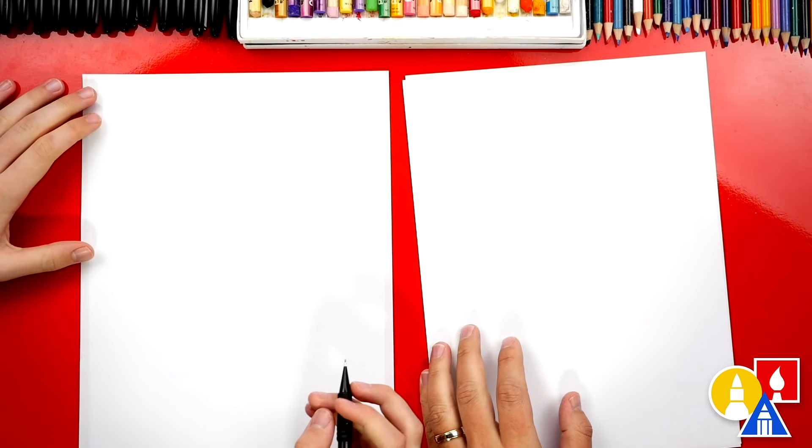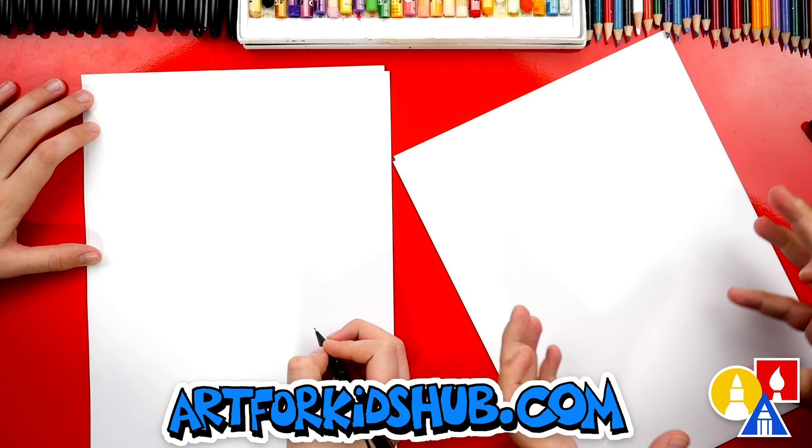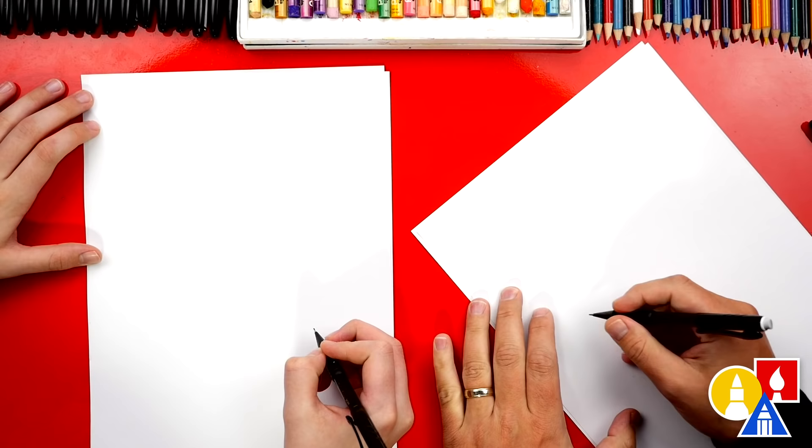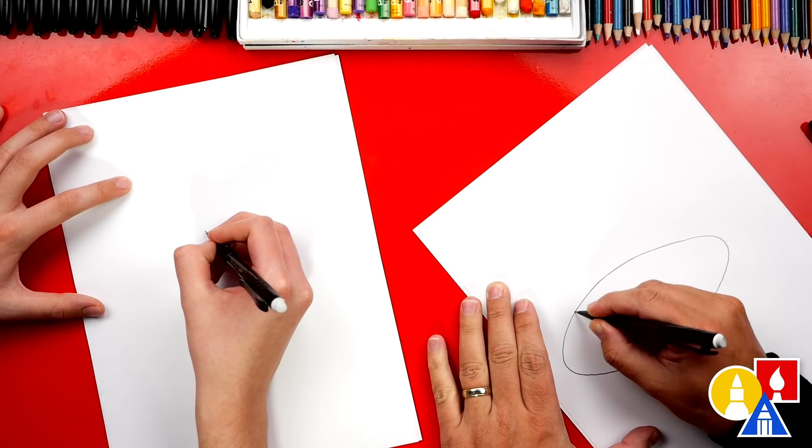To draw with, we're going to use a marker, but first we're going to draw with a pencil. This is so we can draw a guide shape of the general shape of our clownfish first, before we use our marker. So I'm going to turn my paper sideways — it makes it a little easier sometimes to draw. I'm going to draw a big oval shape about this size. So I'm going to press hard with the pencil, but you can press lightly so it's easier to erase when you're done.